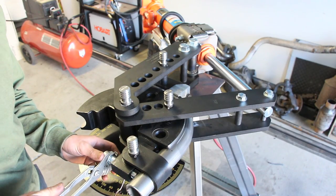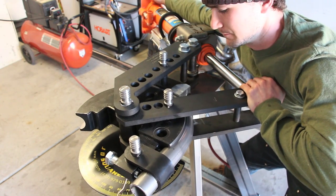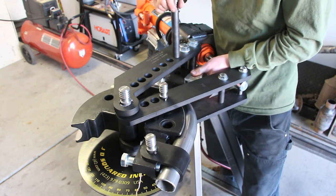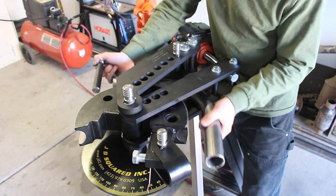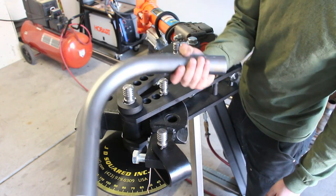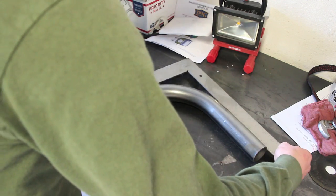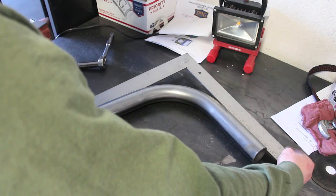Now we just got to finagle our piece out of here. And there you have it — a 90-degree bend. Let's check it with the framing square to make sure. As far as I can tell, that is perfectly 90 degrees.